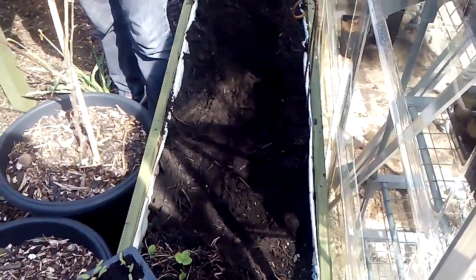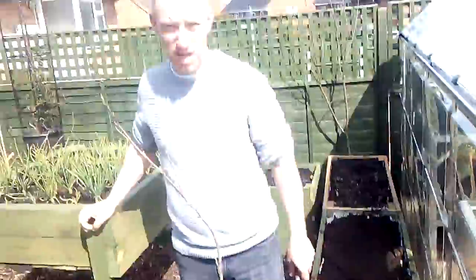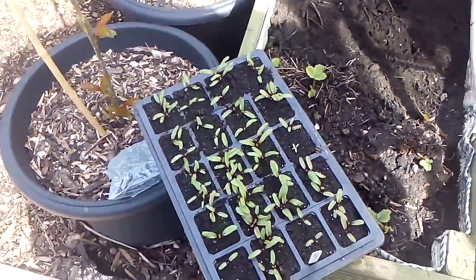Hello and welcome to Fifty Shades of Green. I am Simon, this is Adam. Today we're going to be planting out the beetroot.